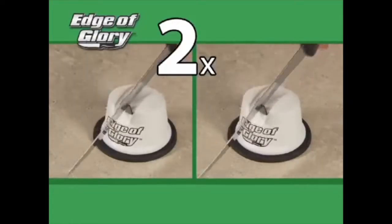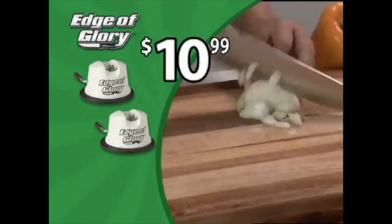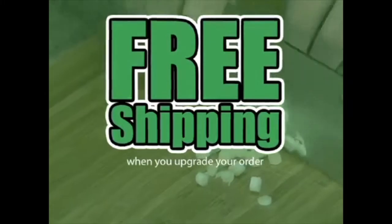Just pay separate processing. That means you get two Edge of Glory sharpeners and the Ultimate Chef Knife — a huge value — all for just $10.99. And remember, order now and find out about free shipping.